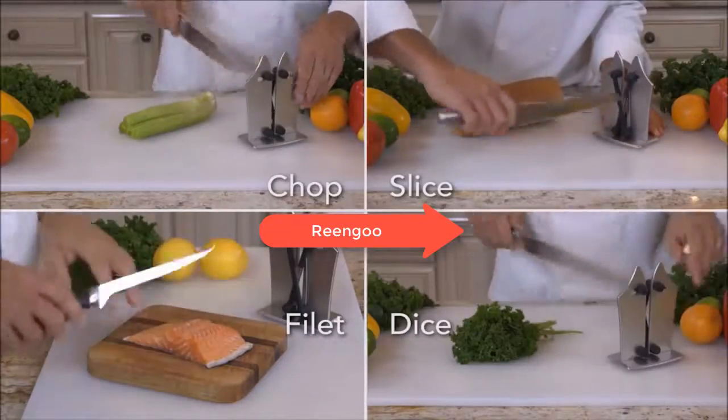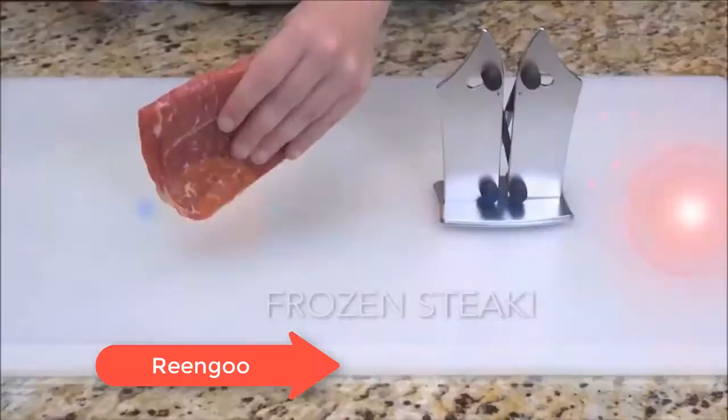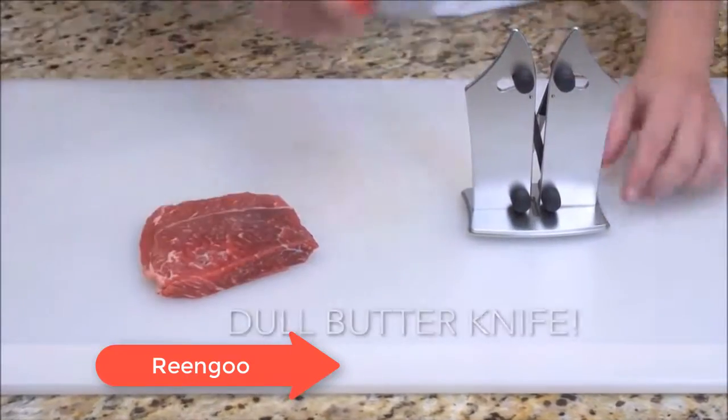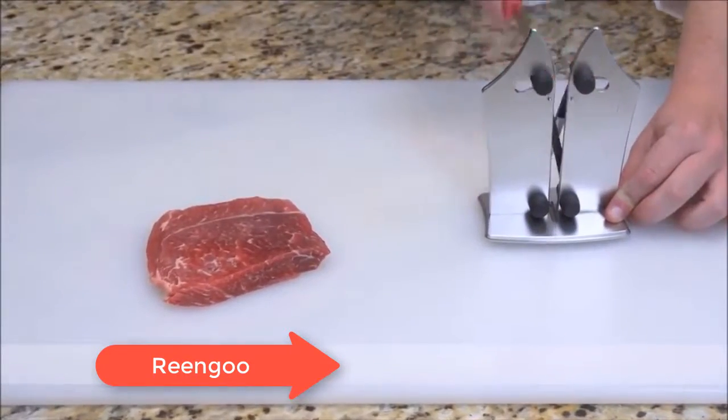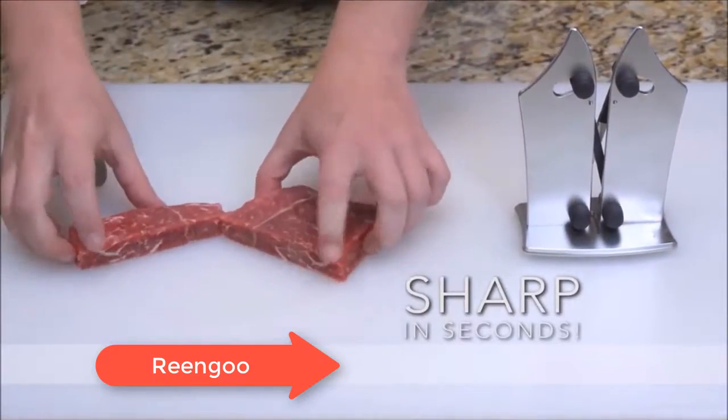Your old knives will fillet, cut, chop, slice, and dice just like the day you got them with the Bavarian Edge. This frozen steak is rock-hard, and a butter spreader isn't for cutting. But after just a few passes through the Bavarian Edge, it's so sharp it cuts right through this frozen steak like a hot knife through butter.